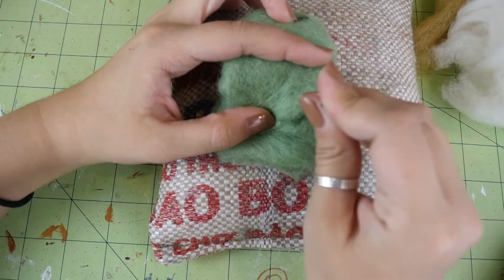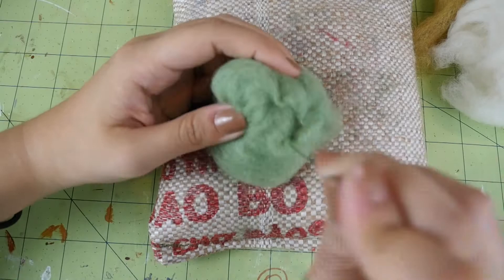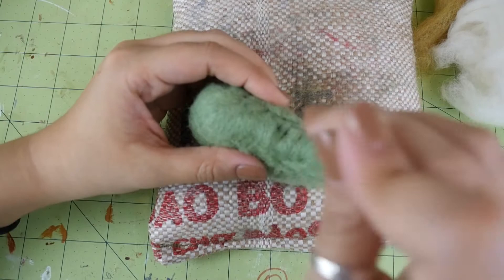Now start stabbing it all over. Once it starts to hold itself together, you can concentrate on shaping it. Make it into a triangle-like shape by concentrating on stabbing at the sides of the wool like so.